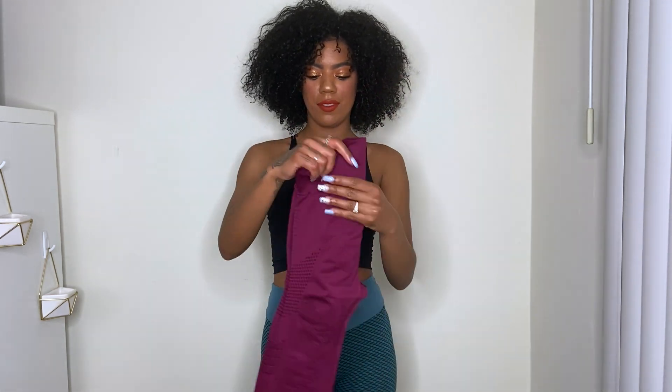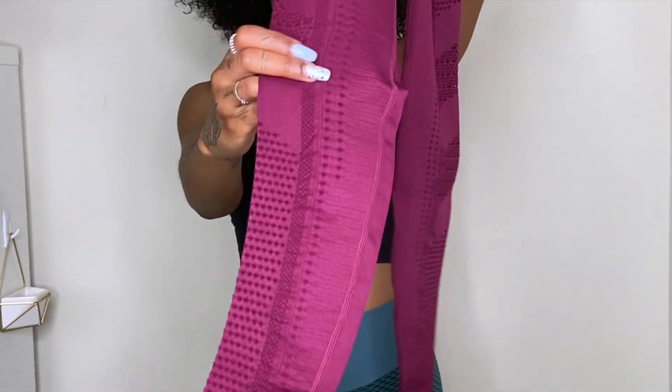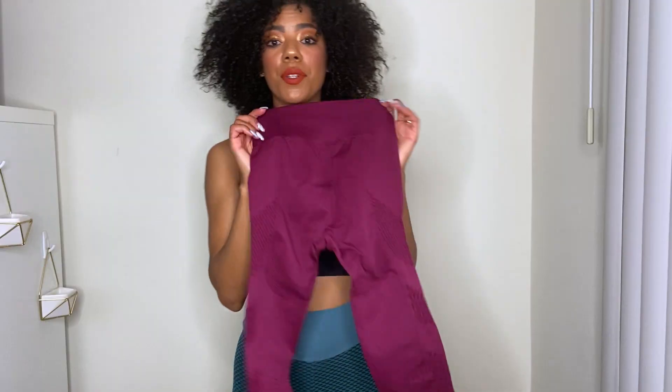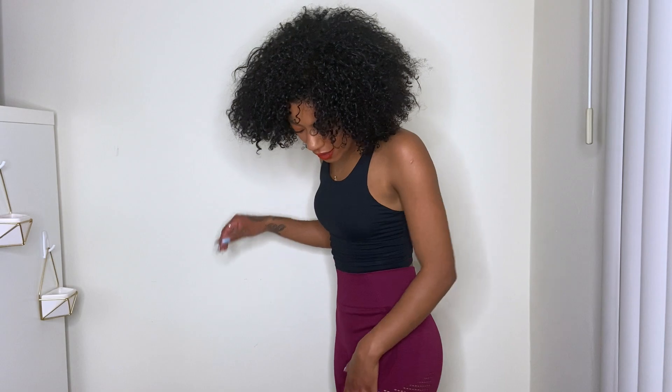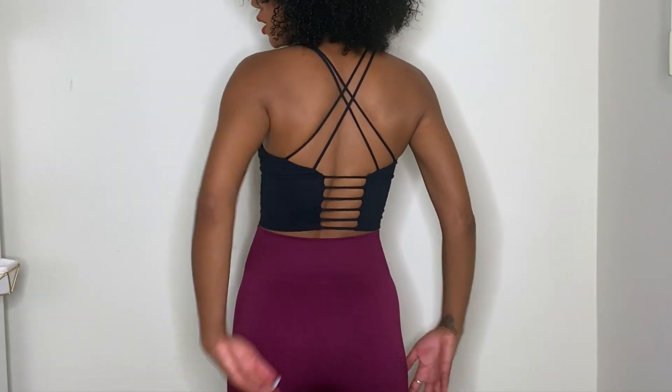The next pair of leggings are these red ones. Love the details on the sides — super cute. The back doesn't have a scrunch but it keeps my booty in place. Love it, and again high-waisted. I just can't do leggings that sit at the hip.